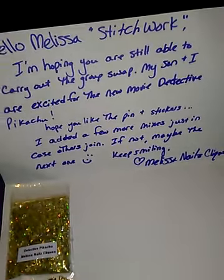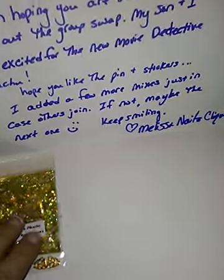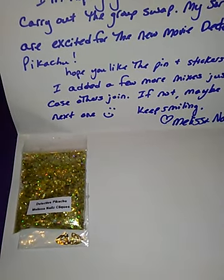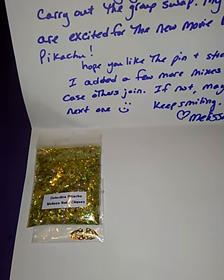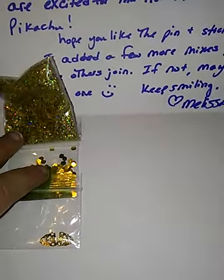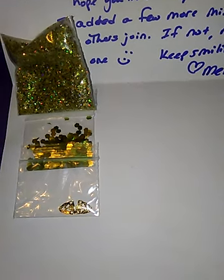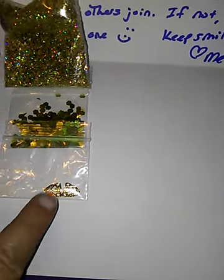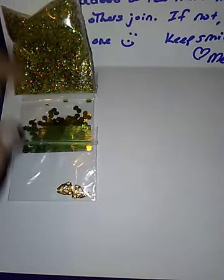You gotta be 18 and older, you gotta be subscribed to my channel, which is Stitchwork. I am the host, and all you have to do is do a mix of your Pokemon. You have to find a Pokemon card, of course. Try to do something challenging — not just Pikachu, but other Pokemon that have more color and more depth. The second mix will be something that's hard to get or hard to find, like 22mm dots or something like that. And then you gotta send in a nail art — it could be fake nail art, it could be real nail art, it doesn't matter.